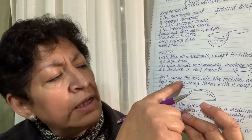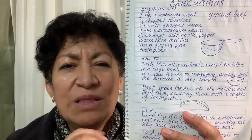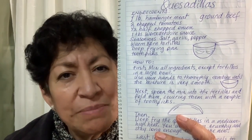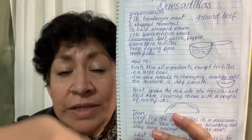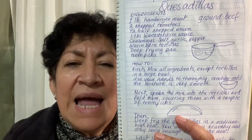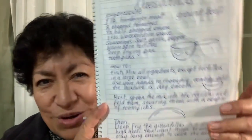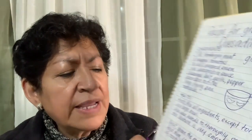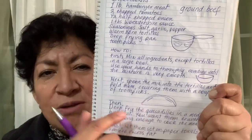Next — spoon. Fíjense cómo el inglés nos da la oportunidad de hacer verbos de casi cualquier cosa. Spoon es cuchara, nosotros también decimos 'cuchareando'. Cucharea la mezcla en la tortilla — con una cuchara aplícala a la tortilla, pero está en crudo. Es una preparación deliciosa — háganla, se las recomiendo. Spoon the mix into the tortillas and fold them, securing them with a couple of toothpicks. Lo ponen en el centro de la tortilla, la doblan a la mitad y le ponen dos palillos para asegurarlas.